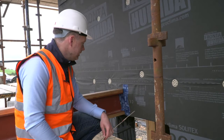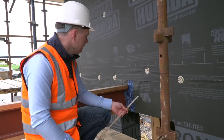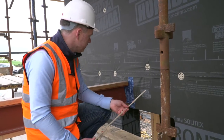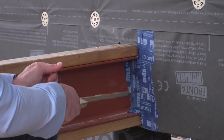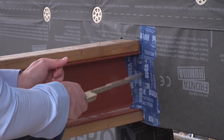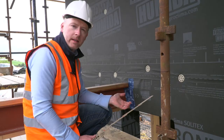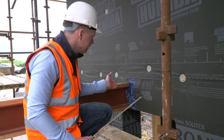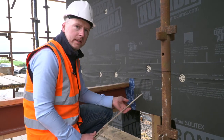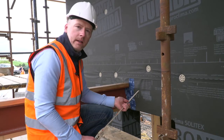To ensure the timber frame is weather tight, any penetrations through the Humida membrane — such as the steel beam here — must be sealed. The Humida membrane has been sealed to the steel and around the perimeter with Proclima Tescon Vanna tape, ensuring a weather tight seal around this area. The steel is also thermally broken where it connects to the timber frame with Bozik Phonoterm insulation.